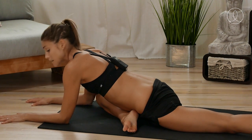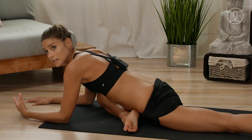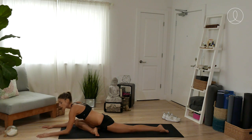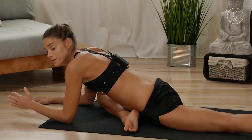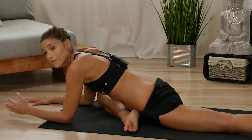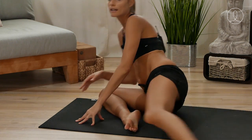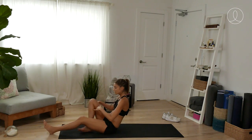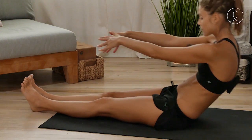Doing simple stretches like this after running — I've noticed, even in the short amount of time that I've been running, what a difference it makes in the recovery time. Even taking these 15 minutes to recover from the physical activity you've been doing can make a huge difference. Every little bit adds up. I'm going to come back up, sweep this left leg out in front, arms out in front, and lower down onto the back.